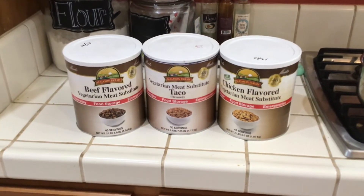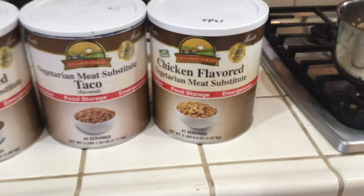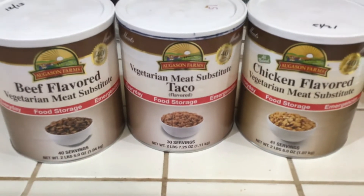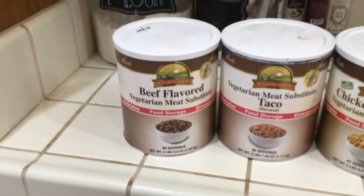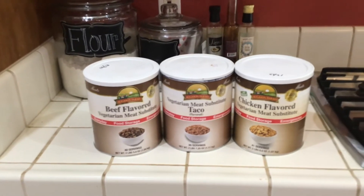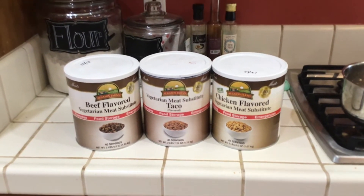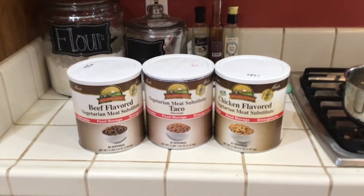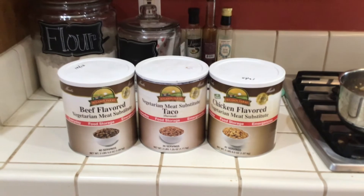One of the other benefits to TVP is all the different flavors it comes in. You can get chicken flavored — this taco meat I've heard is very good — beef flavor, sausage, and all kinds of things. Just look online and you'll see all the different options out there. This is a very varied, flexible, and well-priced meat substitute that could be a valuable protein source in your food storage plan.